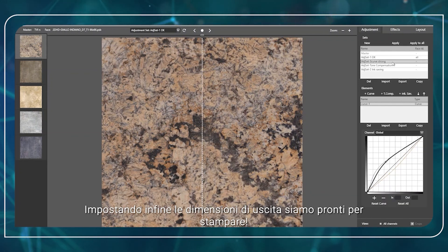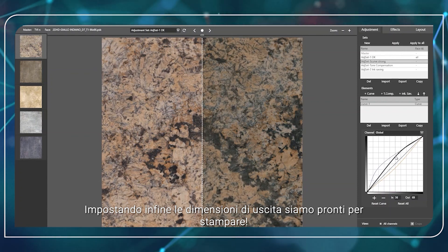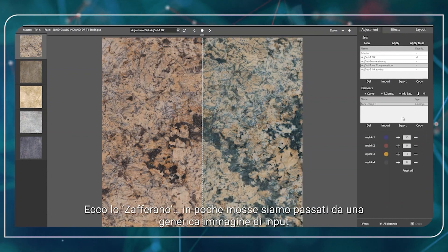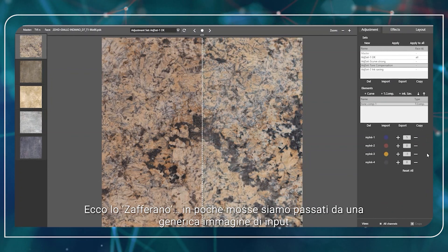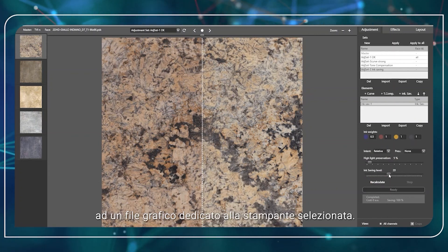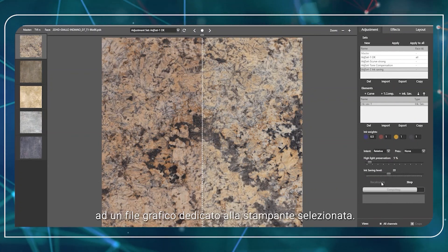Then we simply define the printing output size and we are finally ready to print. Here is the Zafferano. In just a few steps, we moved from a generic input image to a graphic file dedicated to the selected printing line.